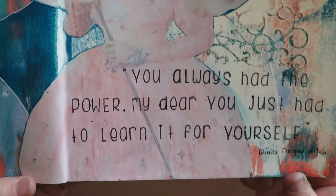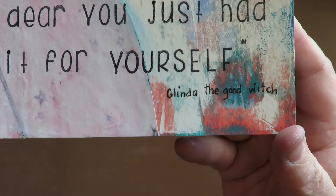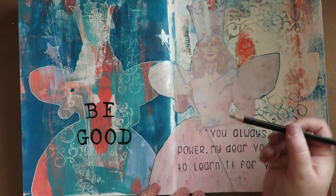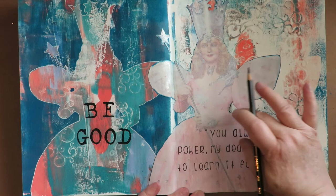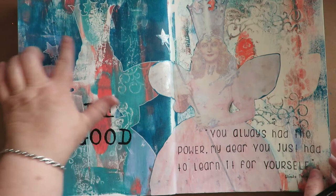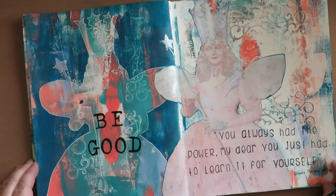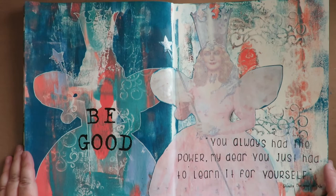I used black on both pages so it needs some black somewhere. I'm taking a black Stabilo pencil and going around to add some shading behind this image, and maybe a little around the edges. This page is almost done. There will be a Glinda the good witch digital stamp in my Etsy shop if you're interested — they're a dollar. On this page I used a printed image off the internet, so just use what you have and be creative.